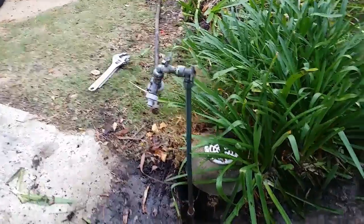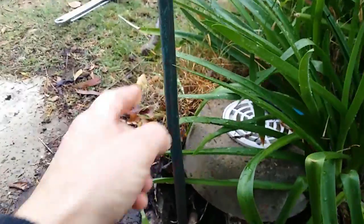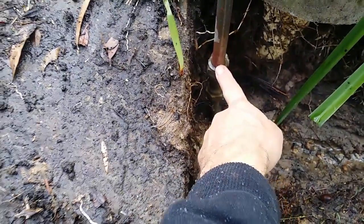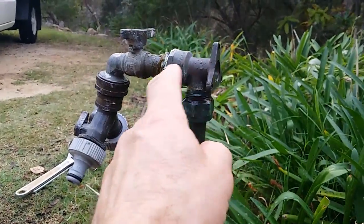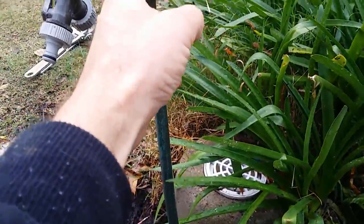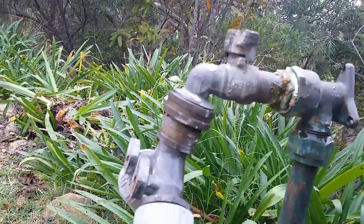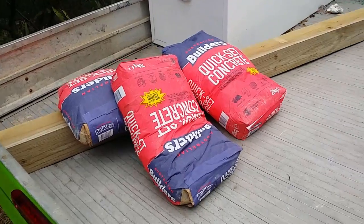I tightened up the top coupling, but when I turned the water back on there was still a bit of a leak. I'll have to get a new piece of pipe. I've got another L-bend, so I'll use a Teflon washer and put the new pipe on. I'll get a new L-bend, a coupling for the L-bend with the thread inside, a new tap, and I'll put a post in and connect the tap to the post.